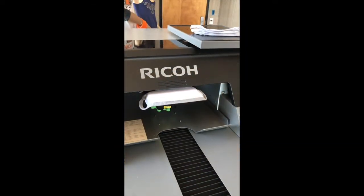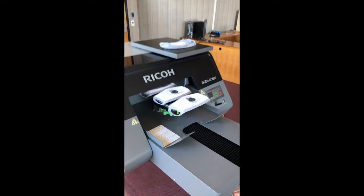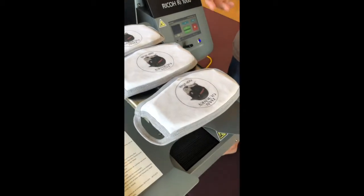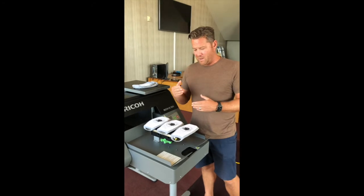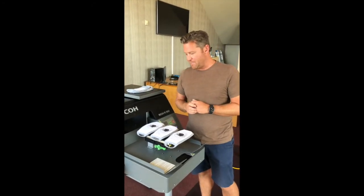The machine is going to go ahead and print these three masks at one time. As you can see, the mask platen worked great — we've got three prints in one. The beauty of this is it's super easy to exchange the platens from t-shirts to masks. This month only, we're going to offer a number of platens to you for free if you purchase in September.